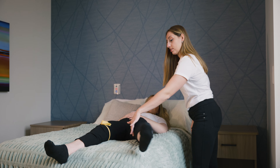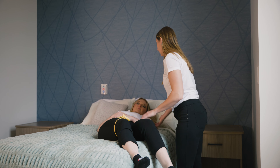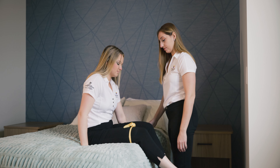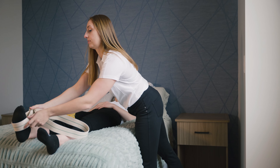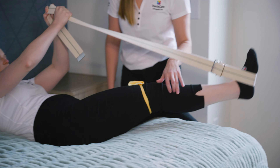Bed mobility techniques help you transfer from a lying down position to a sitting position. There is no right or wrong way to get out of bed — choose which technique works best for you. If you're having trouble sitting up on your own, you can use your gait belt to assist with your surgical leg.